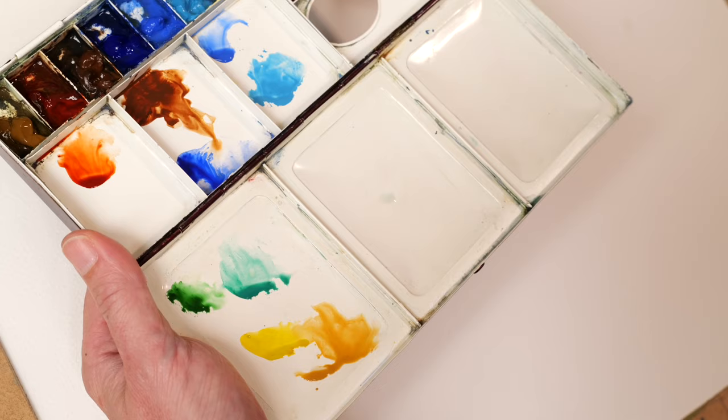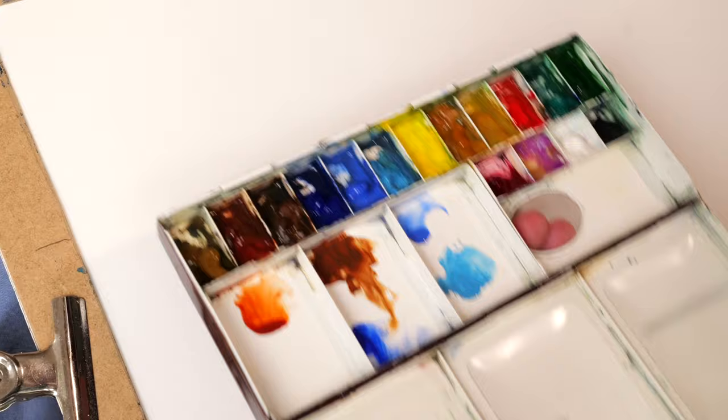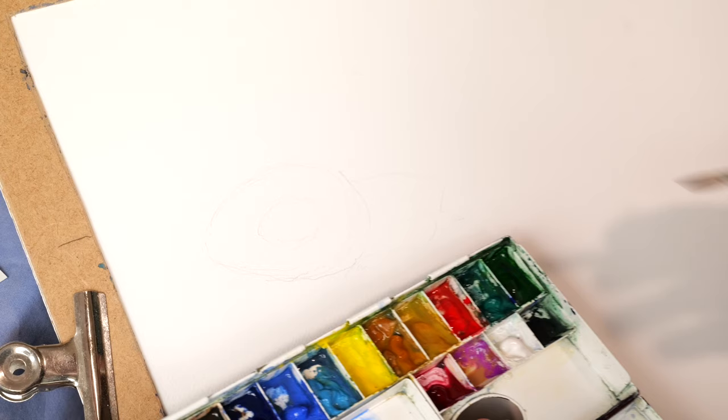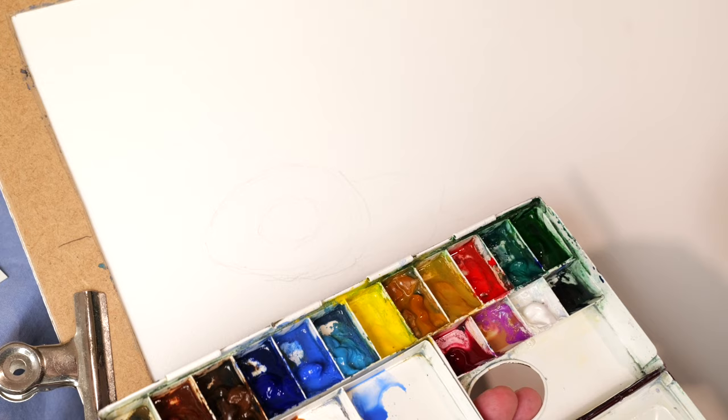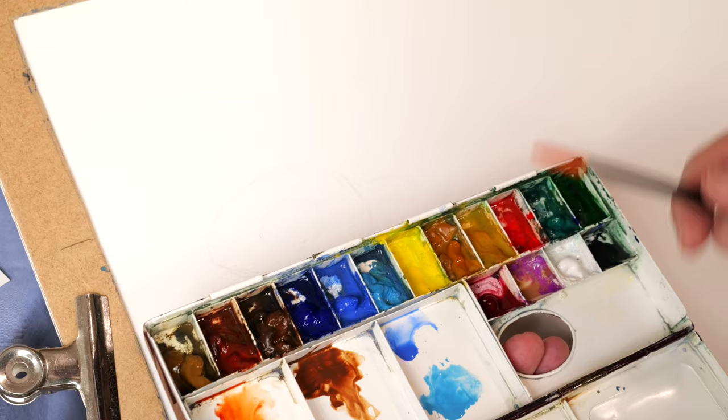So the first layer is to pretty much cover everywhere. I like a general wash of things. This is for fun - we don't have to make it perfect, this is a practice session. We're trying to learn today, not to have a masterpiece at the end of this class. We're just trying to put some colours down and see how it works. The mixing of colours is the same as my previous video on how to mix colours, and I'm going to use exactly the same technique today.